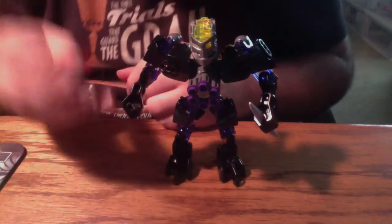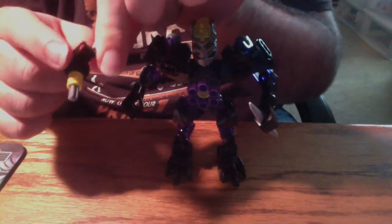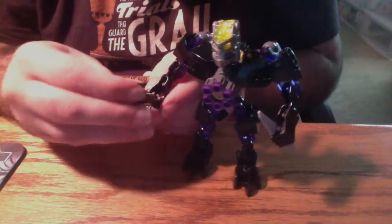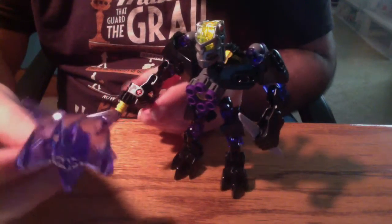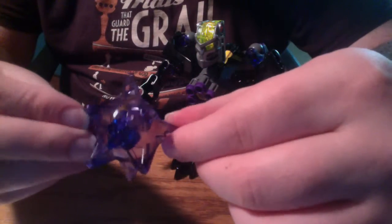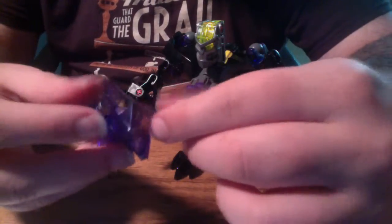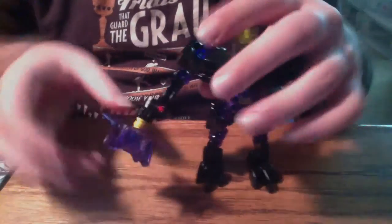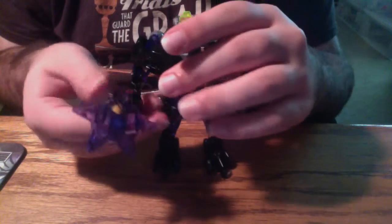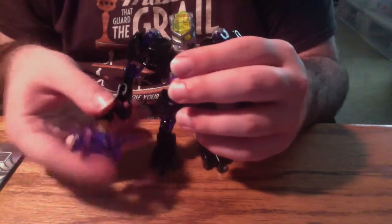The other big weapon is what they call a star drill. You've got this basic little platform piece that spins when you turn the gear, with the big piece being this lovely star-like trans purple armor piece. It's very cool, very nice. I kind of wish I had another one of these to make a battle mace. But it plugs in the front, and Protector of Earth can just hold it out in front of him and spin it to drill his way through opponents. That's a really cool weapon and I'm glad they included it.